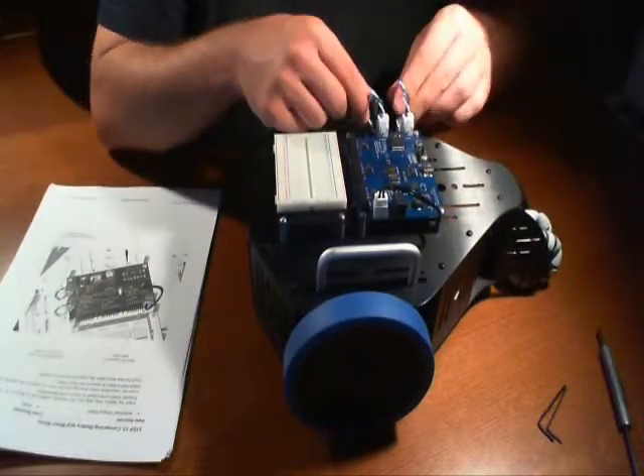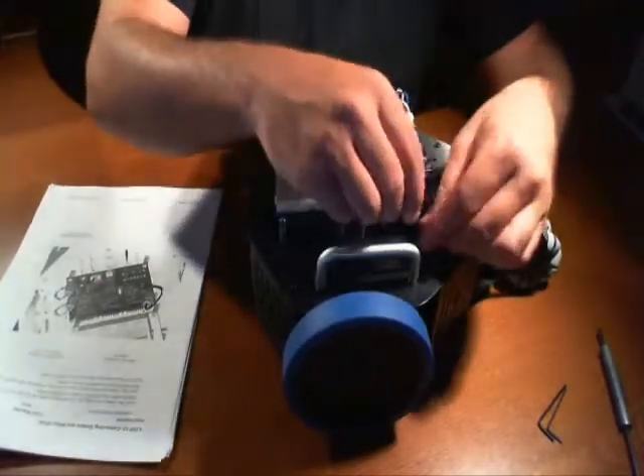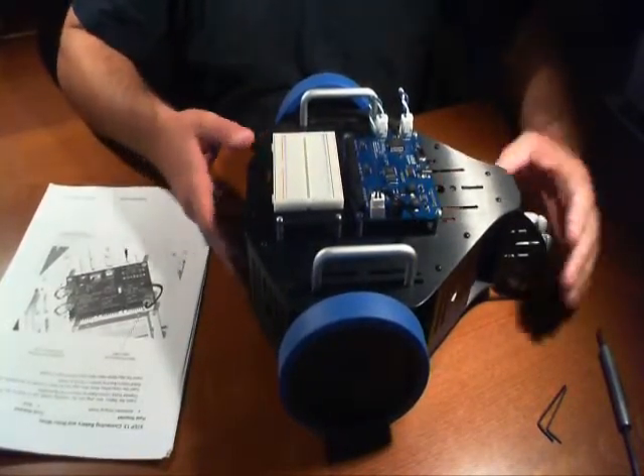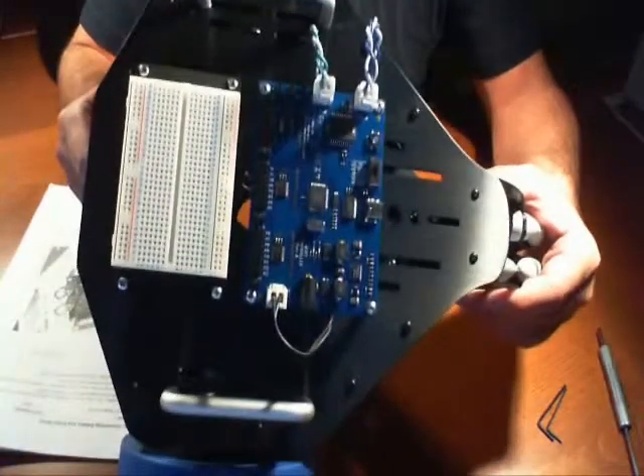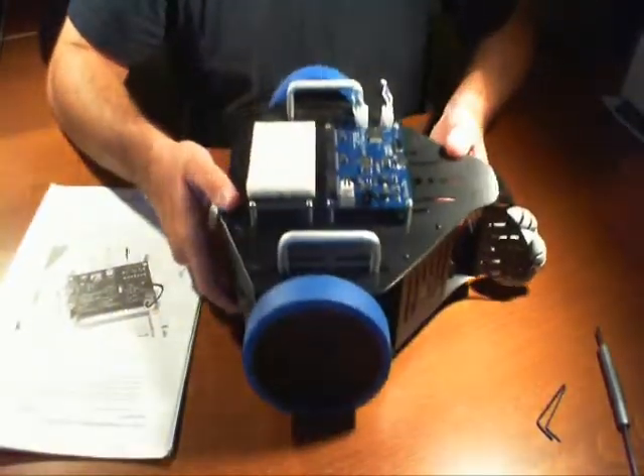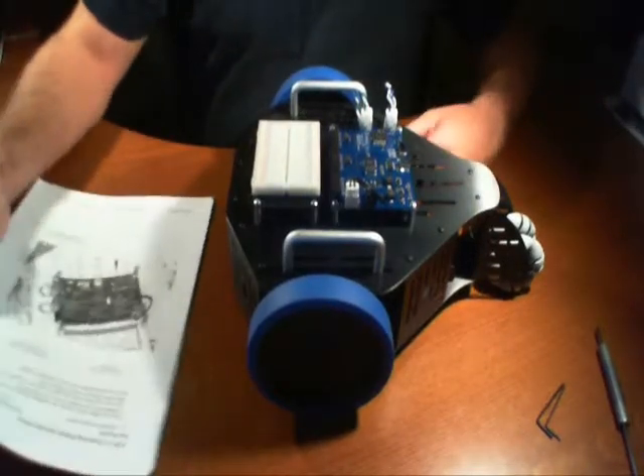We've gone ahead and that's it. I suggest tucking away the wires so they're not sticking out. We have now wired up the board. We've built the robot kit. Step 13 is now complete.